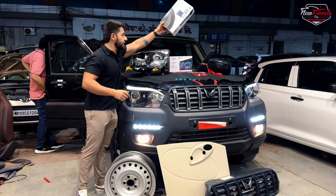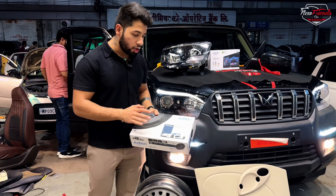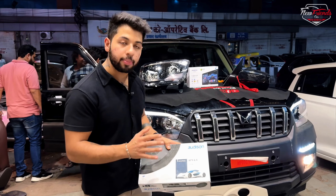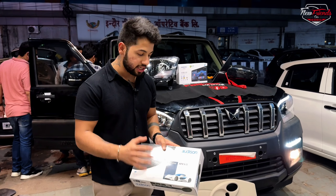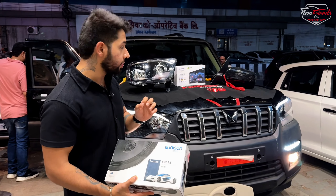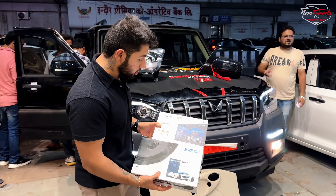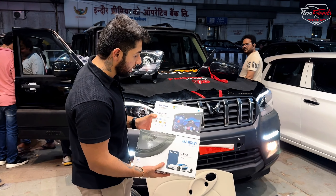We have done an audio upgrade. On the front we have a component speaker setup, and on the rear we have an Audison coaxial speaker. Audison is made in Italy — the sound output and clarity are very good. For the head unit, we have put an Onkyo system, which comes with a 2-year warranty.